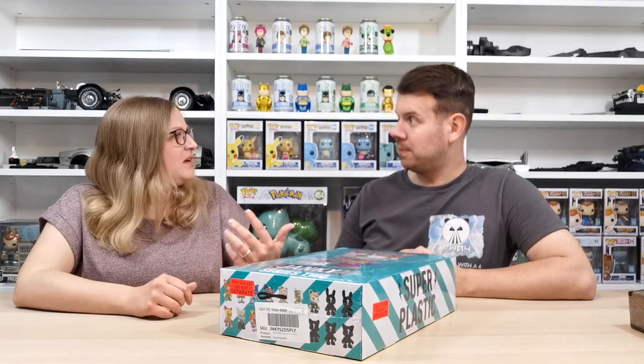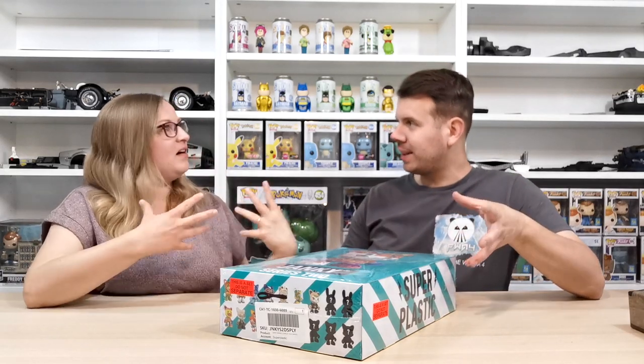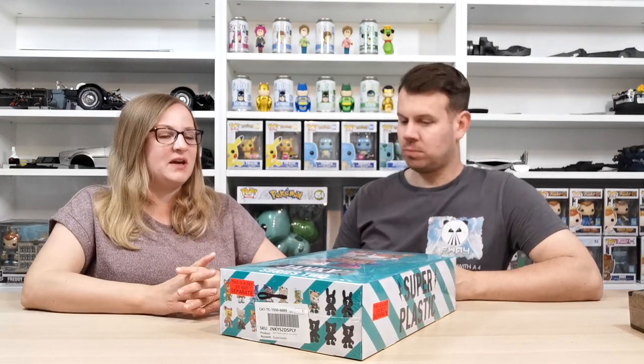We've done some research on them but there's not that much we know, they just look really cool and different. One of the creators of Super Plastic created or was involved with kids robots, so the figures are kind of like that.